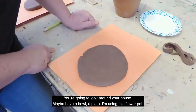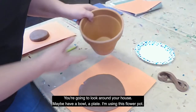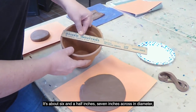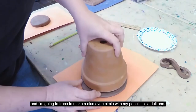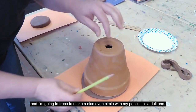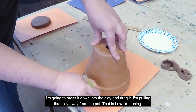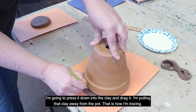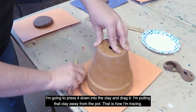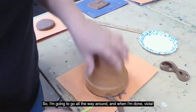Look at this piece — it's all nice and flat. You're going to look around your house for a bowl or a plate. I'm using this flower pot, about six and a half to seven inches across in diameter, and I'm going to trace to make a nice even circle. With a dull pencil, I press it down into the clay and drag, pulling the clay away from the pot as I trace all the way around. When I'm done, voila!